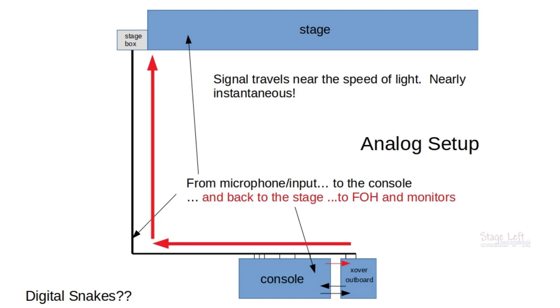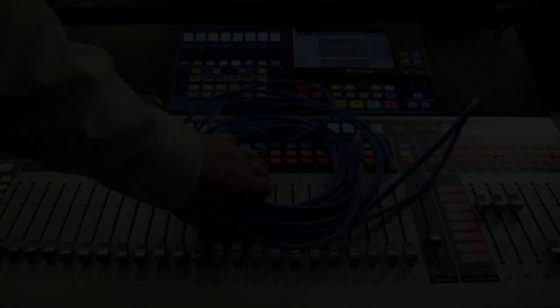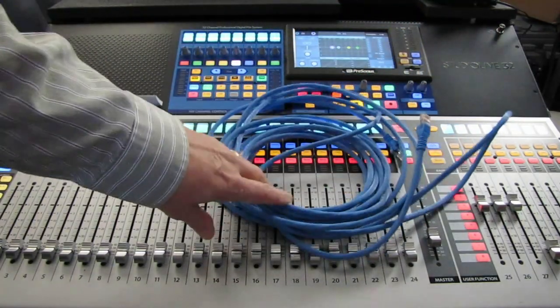I hope to shed some light on the differences between digital and analog, and hopefully it made you think about what is actually needed to implement a digital solution. When everybody talks about how easy it is to implement a digital solution and then mentions a single CAT5 cable, that is simply not the truth. Stage Left Audio is not anti-digital — we believe digital is a solution, but it needs to be a solution to fix a problem. Thanks for watching.